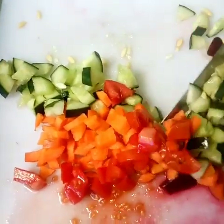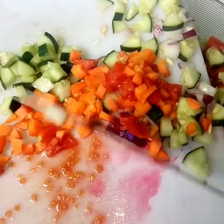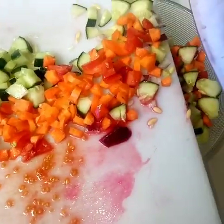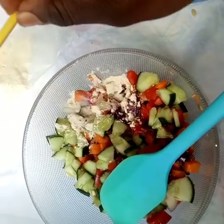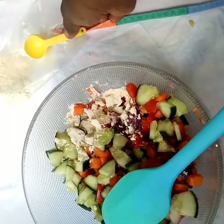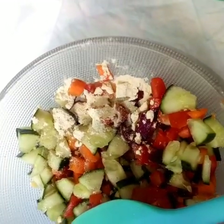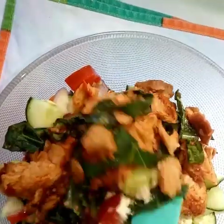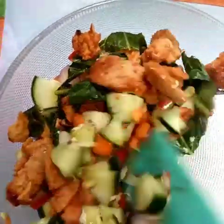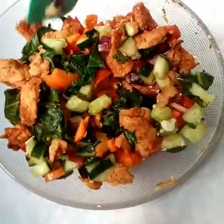Here we have rich sources of vitamin C and vitamin A. The sulfur compounds in onion are very good especially during these times. Add your garlic powder and your salt, and mix very well until the garlic and salt are well incorporated into the salad mixture.